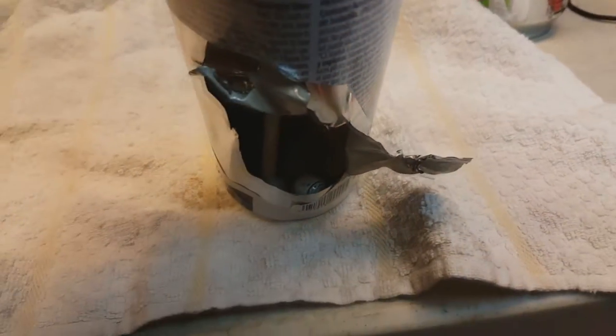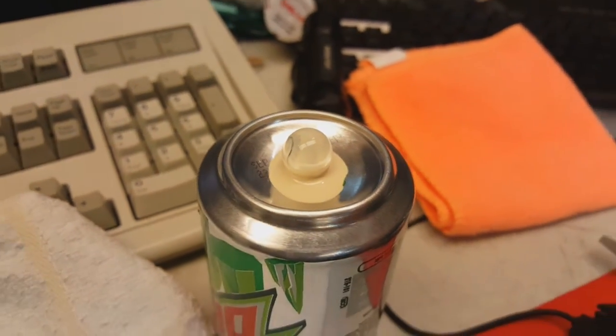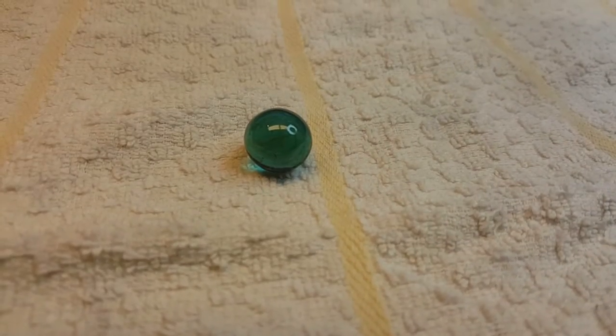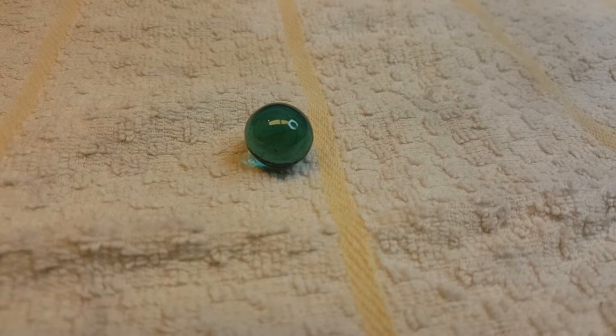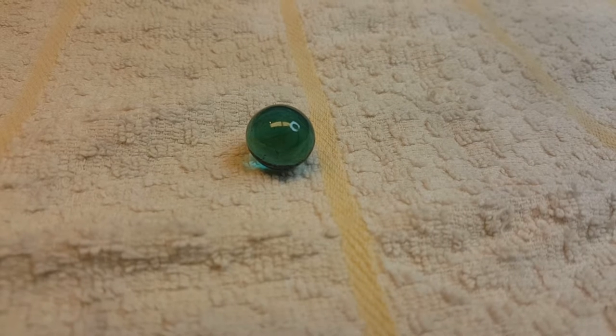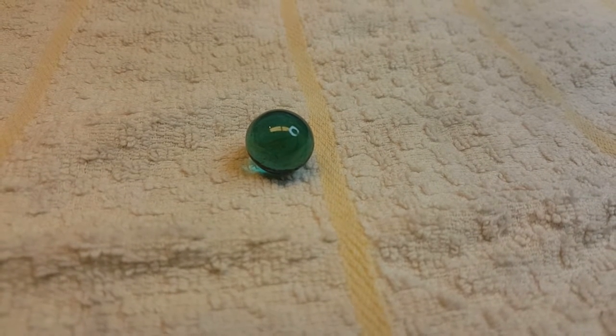There's the ball — I'm going to pour it out here. That is the mixing ball; it's just a little glass marble. It's very like turquoise green colored clear glass. But there you go, that's what it looks like. That's the chinka chinka chinka that you hear when you rattle the spray can.